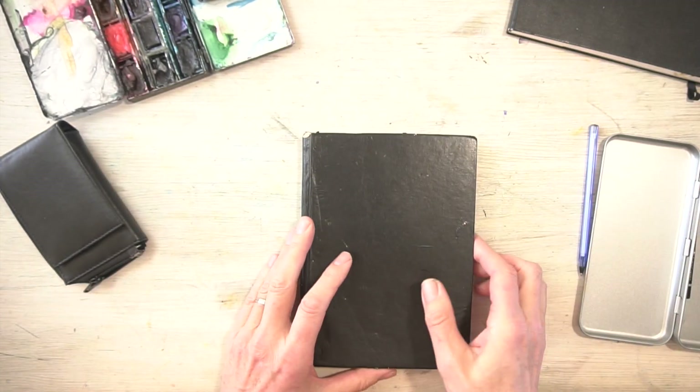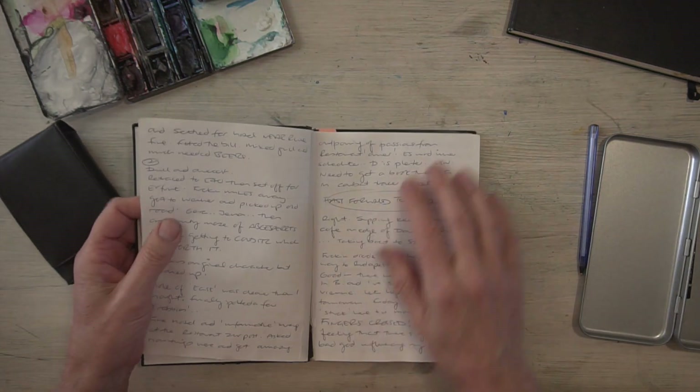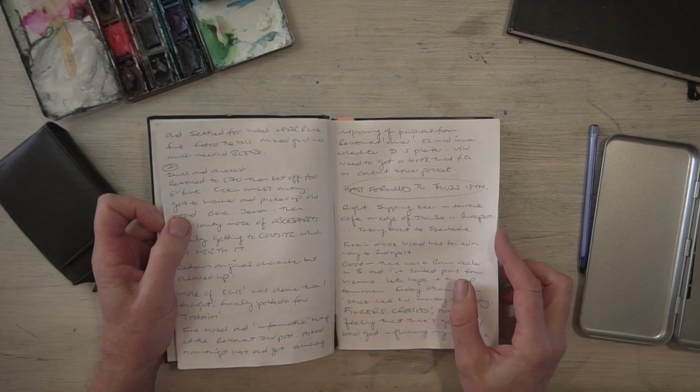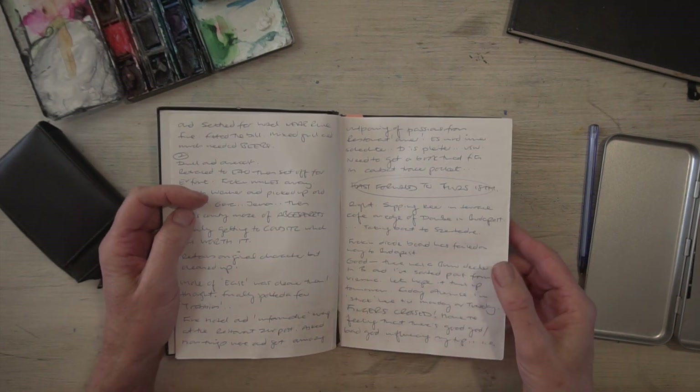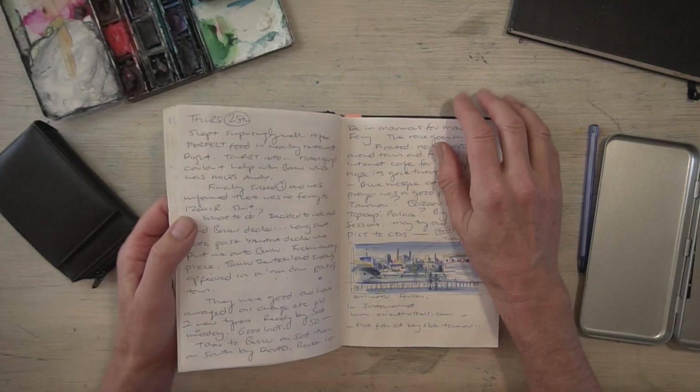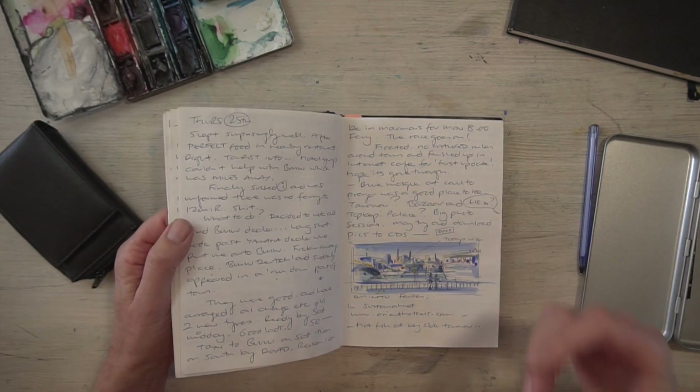I've always kept a journal since I started traveling. About 15 years ago I went on a motorbike trip overland to India and started a journal as per usual. And then I found what I was missing was a few of the visuals — I'd travel during the day, see things, and think 'wow, that'd be great.' Traveling alone, I didn't always get a chance to take photographs.